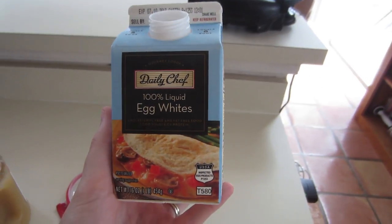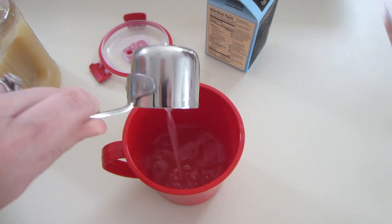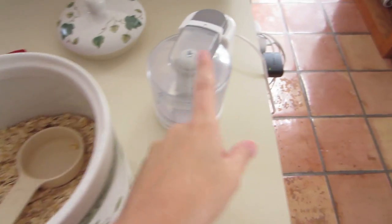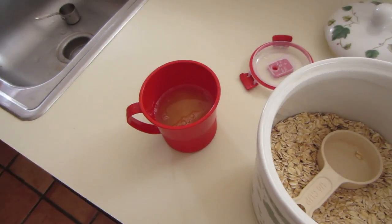The first ingredient is liquid egg whites — you're going to need three quarters of a cup. The second ingredient is unsweetened applesauce; you can use sweetened, Tim just likes the unsweetened because it's more natural. You'll need half a cup of applesauce. The next ingredient is one cup of oat flour. If you don't have oat flour, which we don't actually have, I take oatmeal, use a food processor, and get it to a powdery consistency.